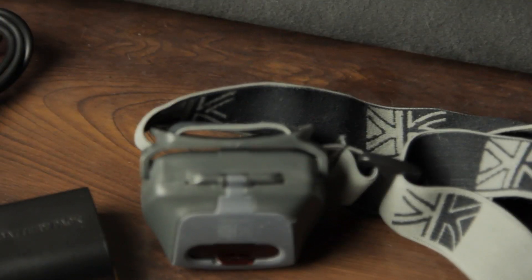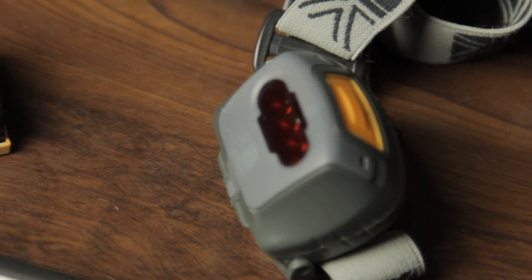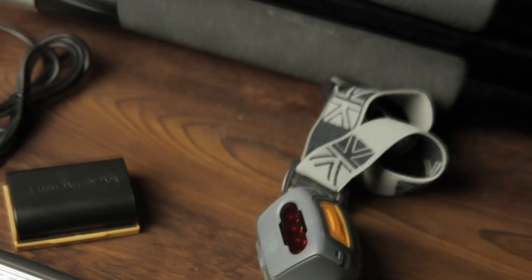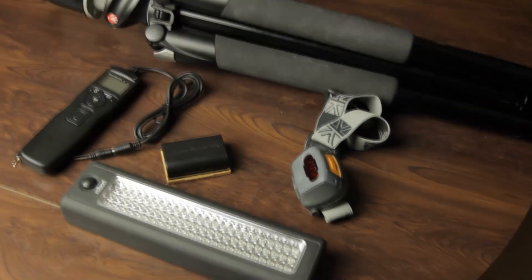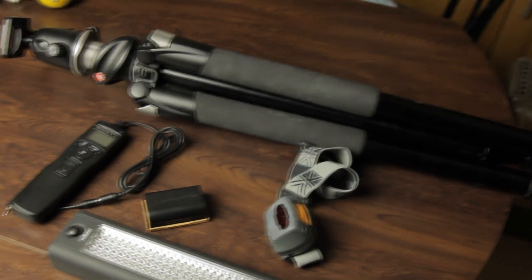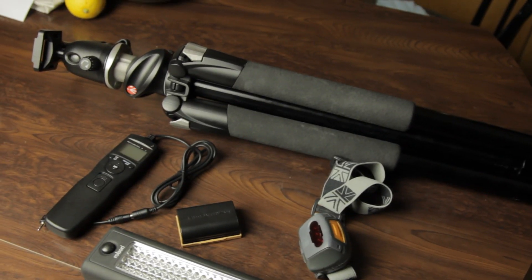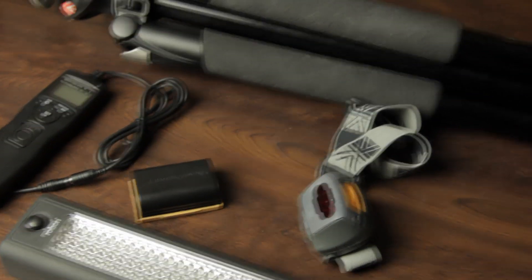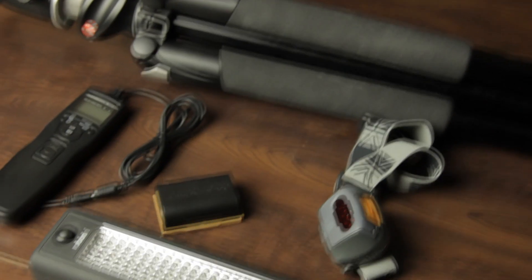We've got a little head torch here. You can pull a bit down at the front and it turns it into a red light. Basically, if you don't know what a red light is — it doesn't startle your eyes as much. When you're in the dark and your eyes have adjusted to looking at the stars in the sky, if you've got the red light on you can see what you're doing and it won't affect your eyes when you look back up at the stars.